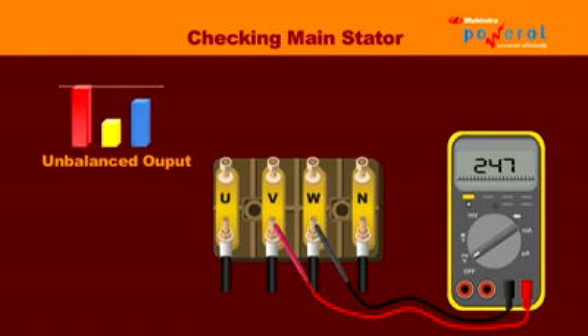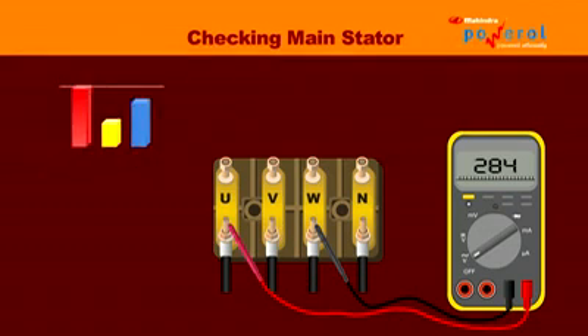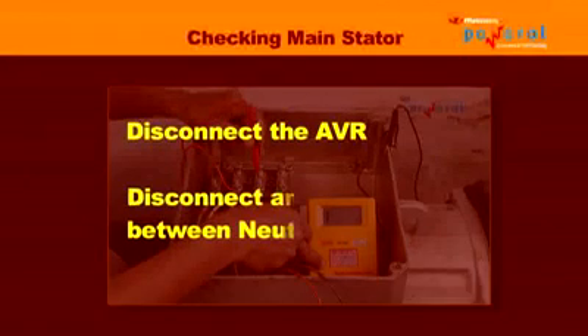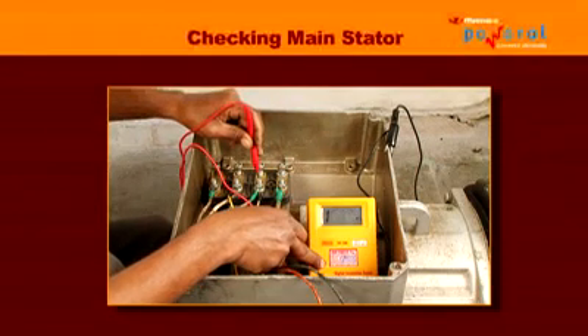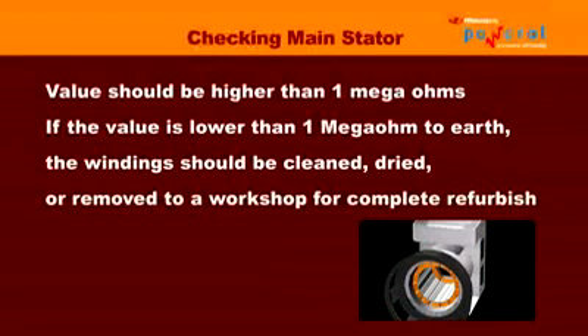If the phase-to-phase voltage is unbalanced by more than 1%, this indicates that the main stator windings are faulty. Symptoms of a main stator fault include unbalanced voltage, heat or burning smell from the windings, and the engine sounding loaded under no load. Disconnect the AVR and disconnect any connection between neutral to earth. Measure the insulation of the windings with a megohmmeter — the value should be higher than 1 megaohm. If the value is lower than 1 megaohm to earth, the windings should be cleaned, dried, or removed to a workshop for complete refurbishment.